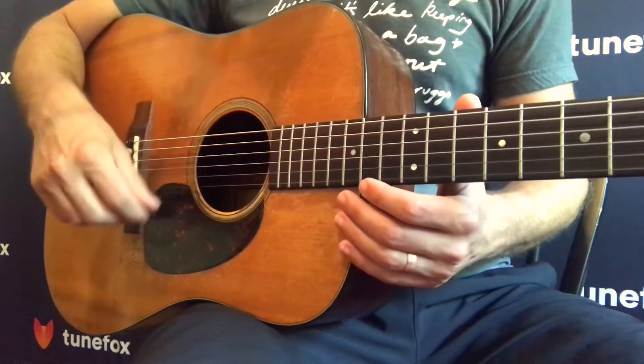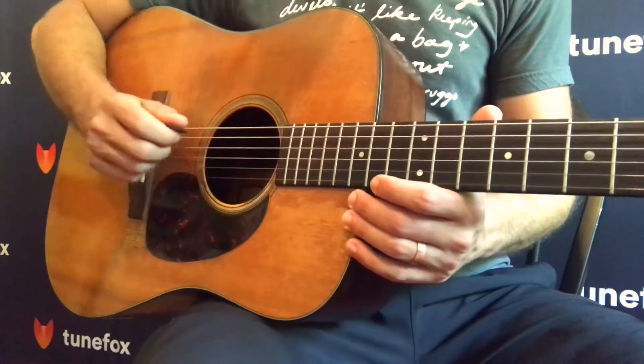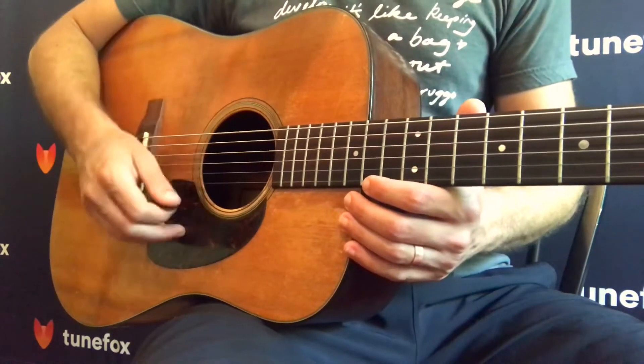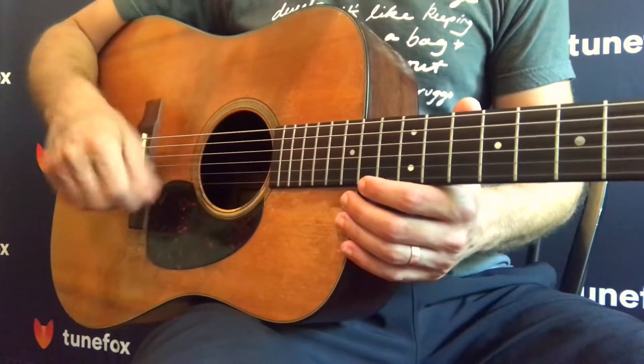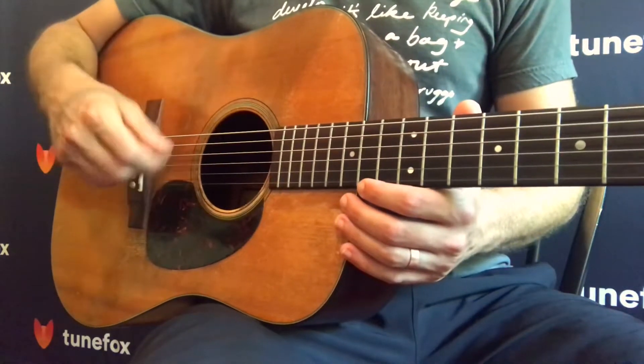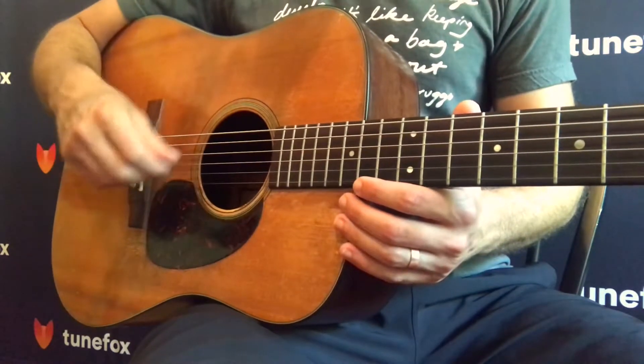Just as when you're strumming, you want to focus on having a loose wrist. You may see me anchor my wrist a little bit on the bridge when I'm flat picking, or drop my fingers down for an anchor. That's okay, as long as you're focusing on that looseness within your wrist and your arm. So you want to exaggerate that when you're working on this exercise.